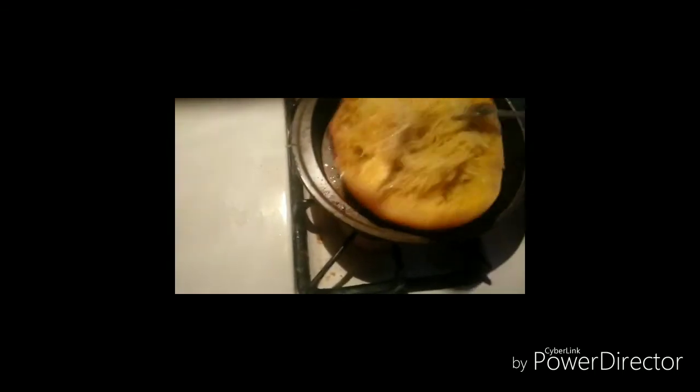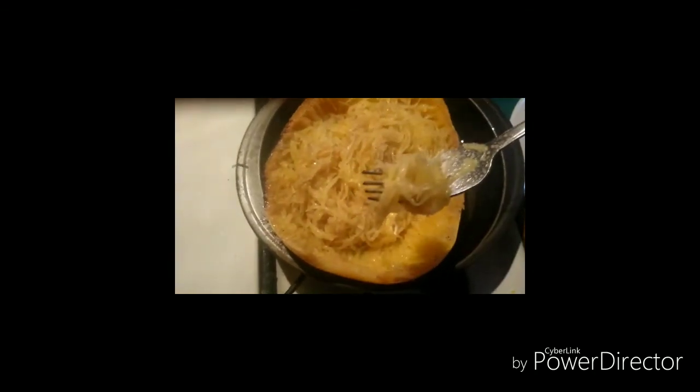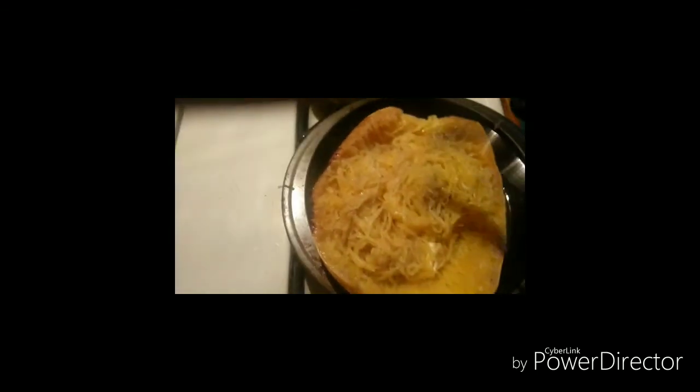And mix it up. Now you can eat it just like this, or you can use some spaghetti sauce, some cheese, whatever you like. Mmm. Perfect.